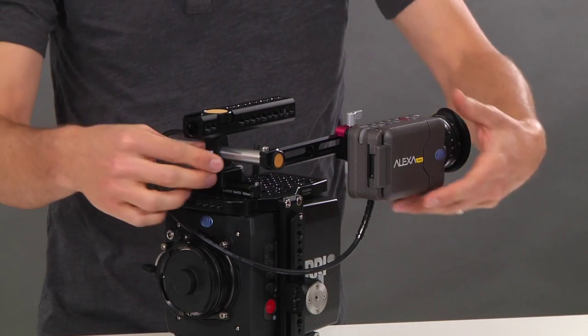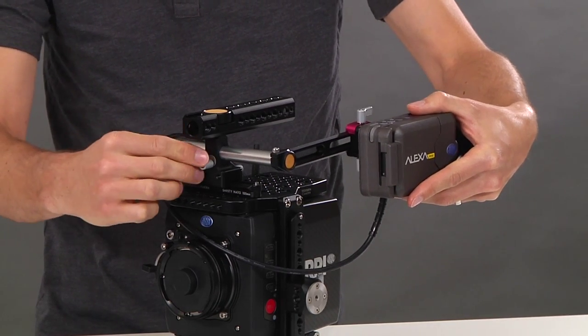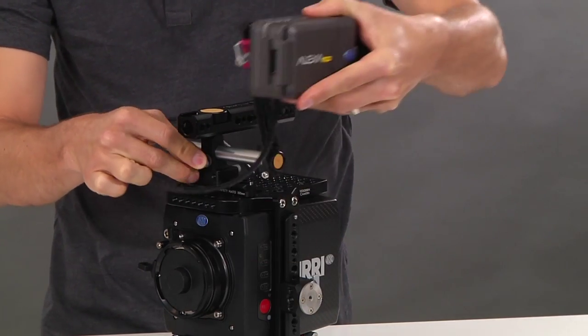To adjust the in-out position, unlock the thumbscrew and slide the 15mm rod. You can also swing forward for a handheld configuration or back for tripod.